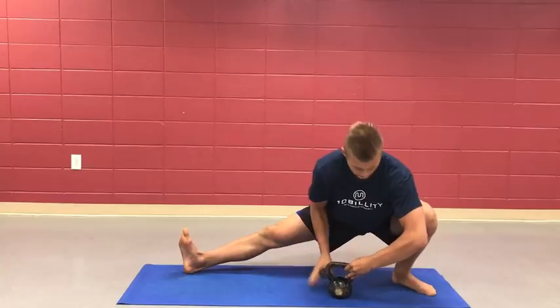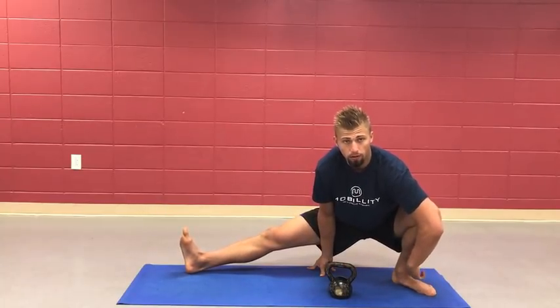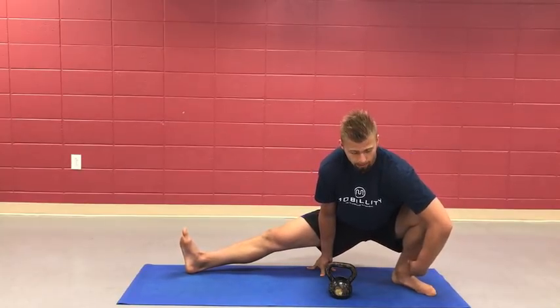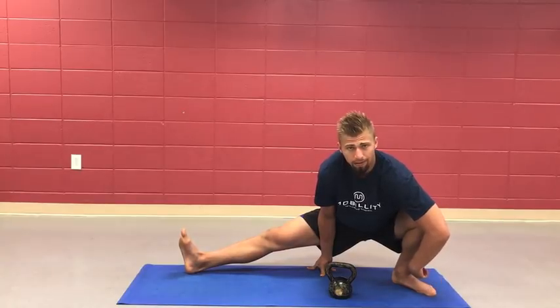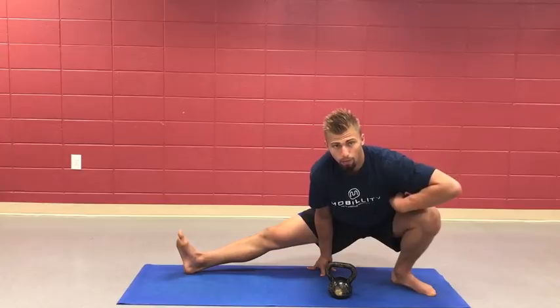When we're here in this position, notice this angle — that's ankle dorsiflexion. This is really working on knee health. The more we can bend and achieve that dorsiflexion, the stronger our knees get and the more our hip function will open up.